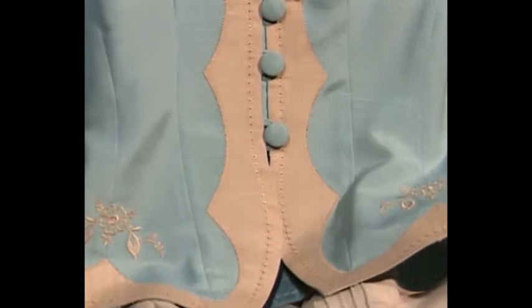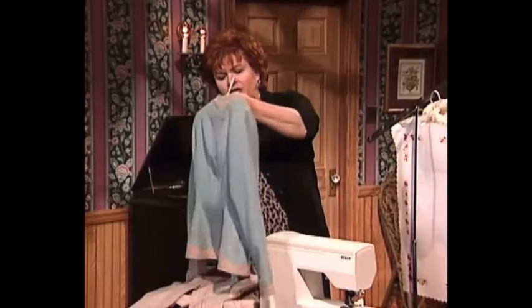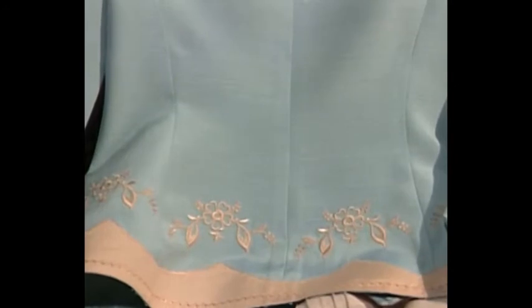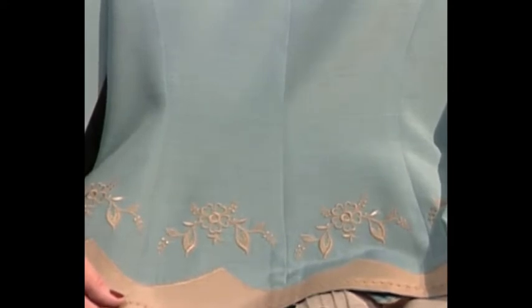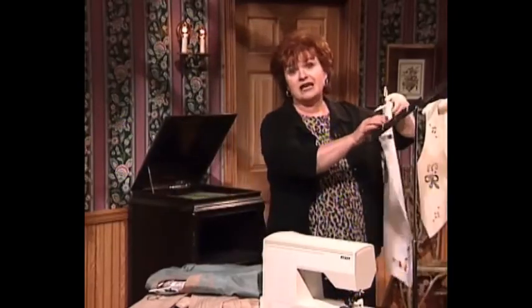This suit is so beautiful — wouldn't this be a wonderful mother of the bride or mother of the groom outfit? Let me turn it around and show you how elegantly the jacket is finished in the back with its Madeira appliqué and the beautiful ecru machine embroidery and ecru trim on this wonderful blue jacket.